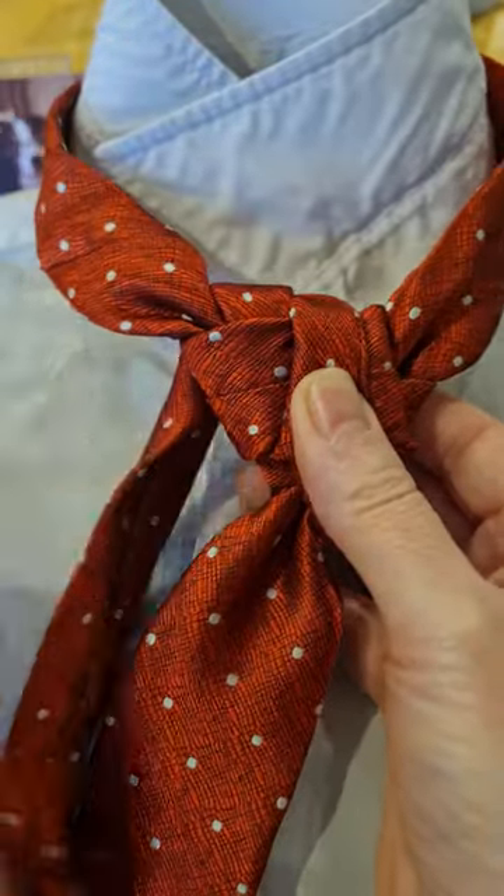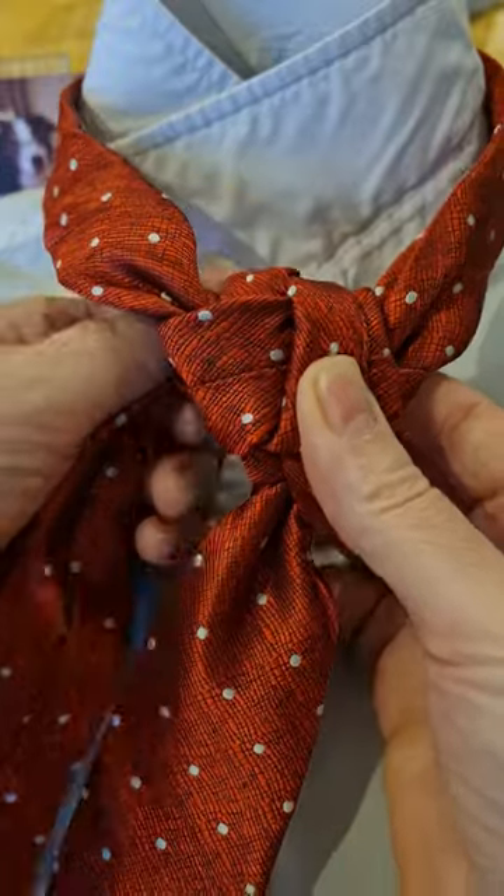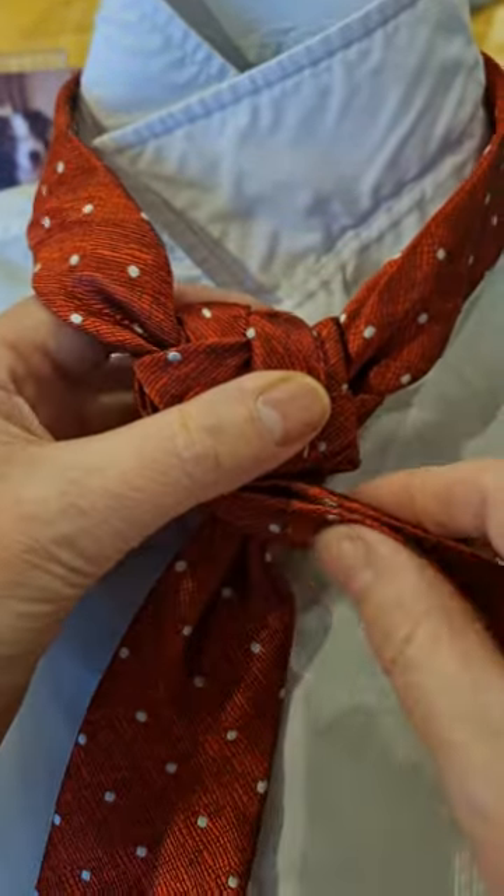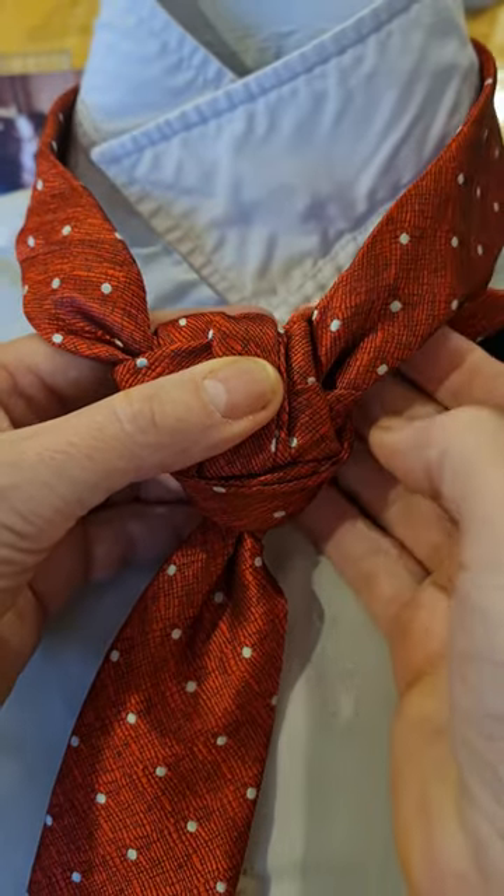Still folded in half, it's going to go down, round, and then I'm going to twist it so I've got the open part at the top, and then it's going to go round and underneath.